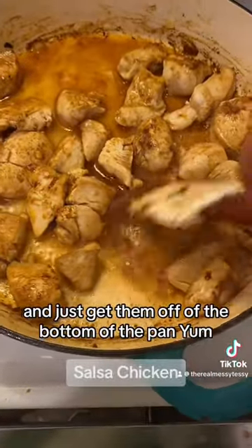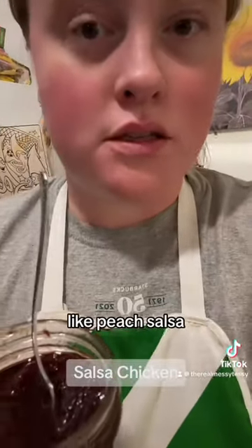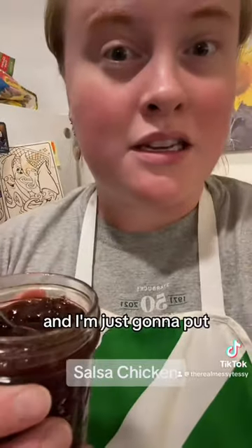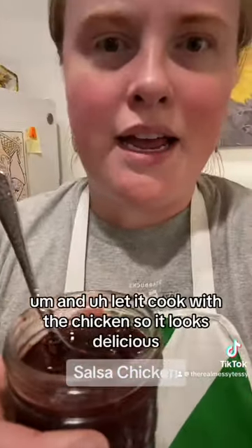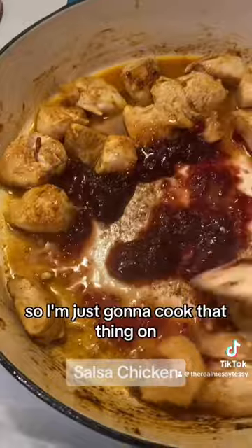You can use whatever jam you have on hand — I think peach would be good with this, like a peach salsa. I am using my friend's plum jam that she made for me and my husband for our wedding, and I'm just gonna put like three tablespoons in there. Thank you, Megan! Let it cook with the chicken.